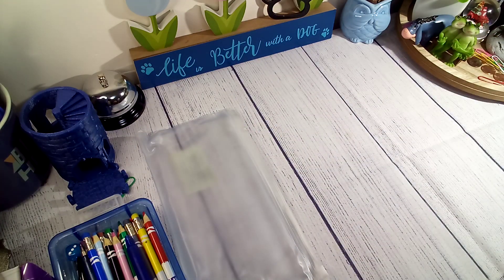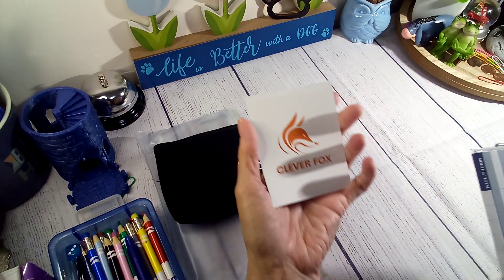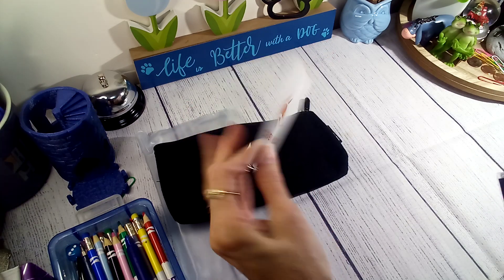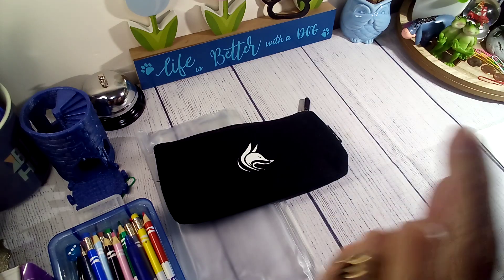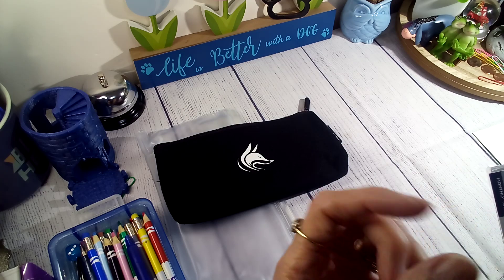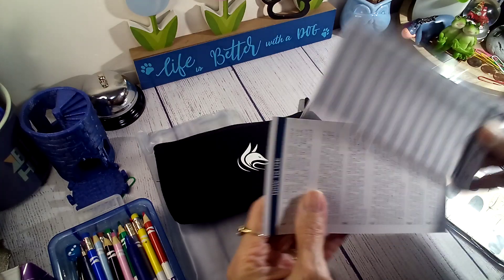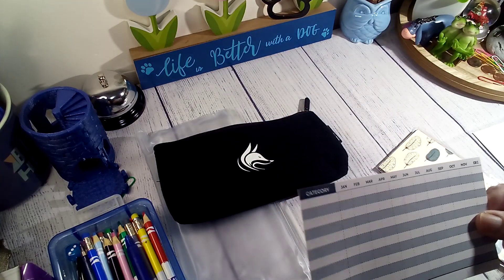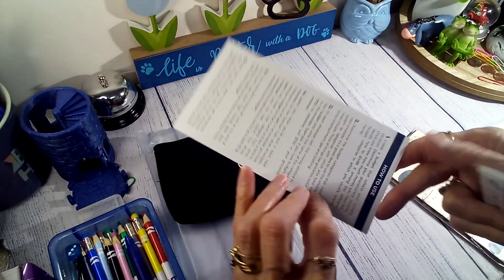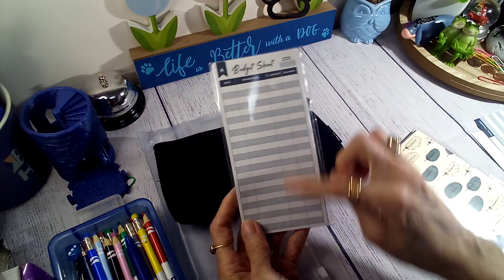Let's see what's in here. No hassle refunds — Clever Fox. You can go over on the website; they have all kinds of stuff. They have budget binders, calendars, meal planners — I mean, they have had it all. Here's a little monthly tracker; you can track everything each month. And then they sent me some budget sheets.